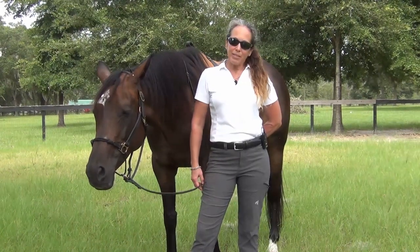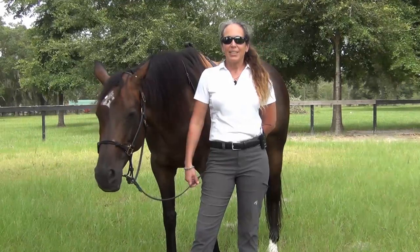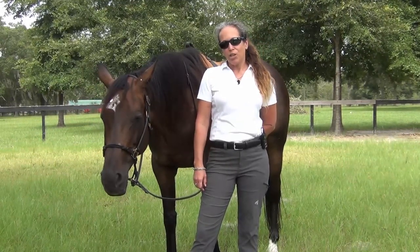Hi and welcome. I'm Caroline Best of the Dow of Horsemanship. I'm here with my lovely partner Lovie. Welcome back to Everything Horses and More video channel.